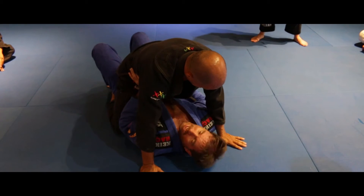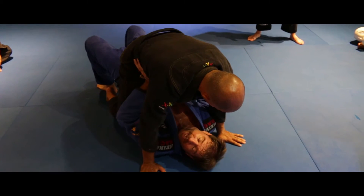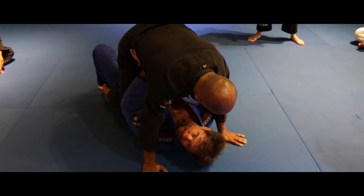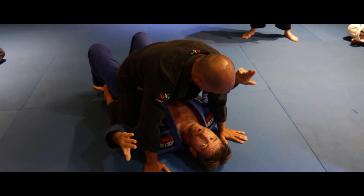So I put my hips here. I'm going to throw him up with this, and I'm going to catch him with my hands. See how I caught him? I didn't use my hands.